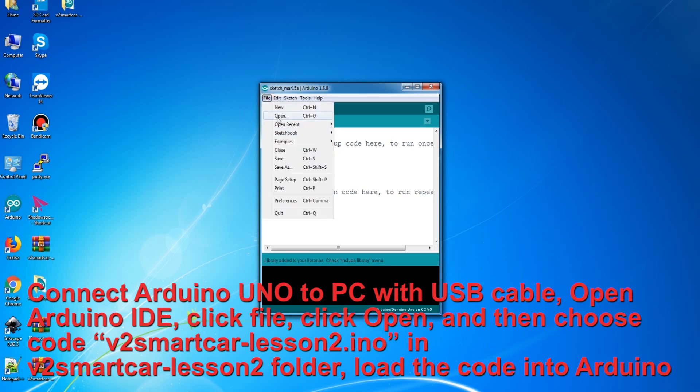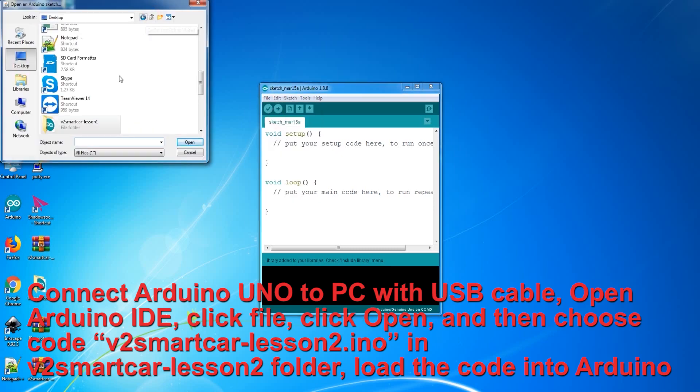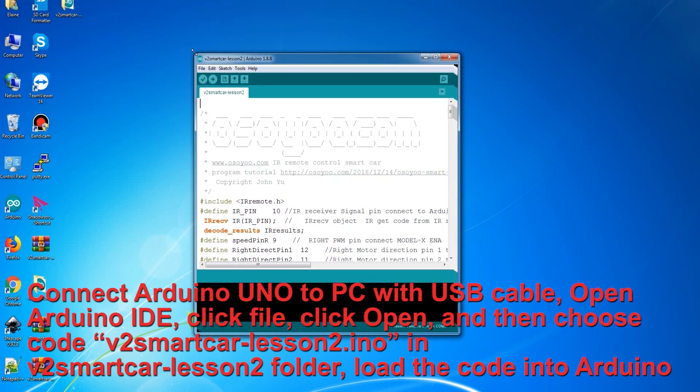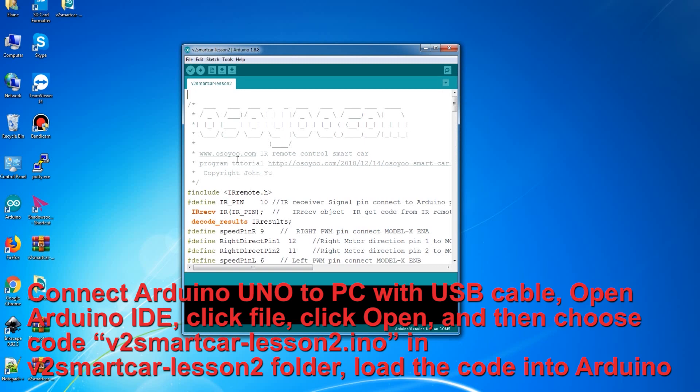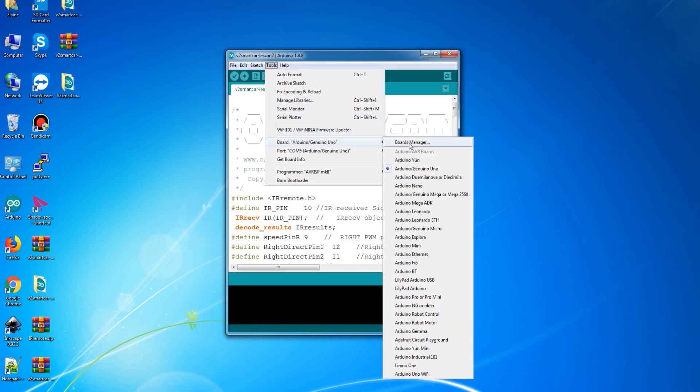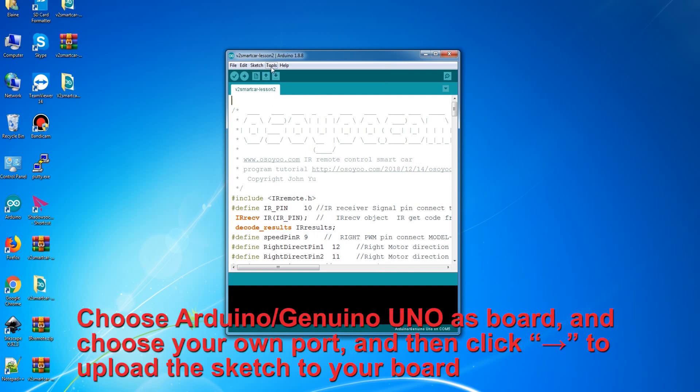Connect Arduino IDE, click File, click Open, and then choose the code file V2 Smart Car Lesson 2.ino in the V2 Smart Car Lesson 2 folder. Load the code into Arduino. Choose Arduino Uno as the board, choose your own port, and then click to upload the sketch to your board.